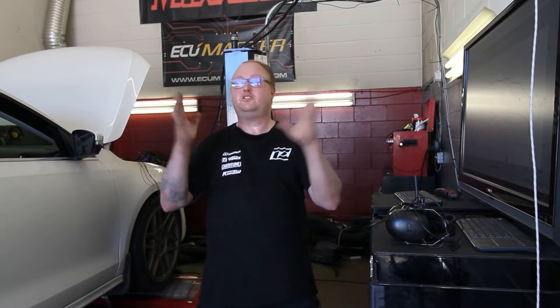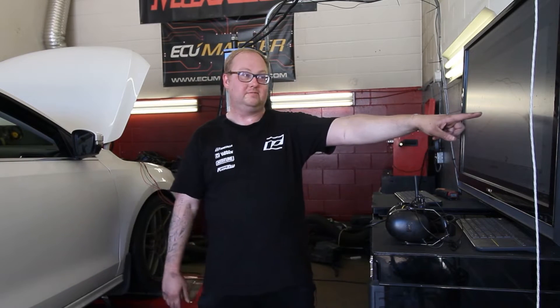If an air intake manufacturer says this makes 20 more horsepower, they're not wrong — because right there, it does.